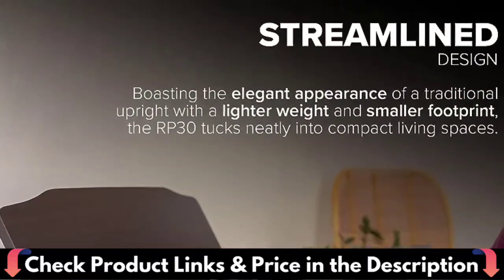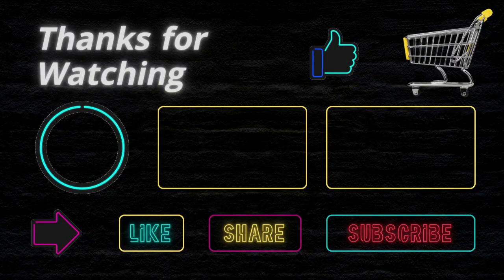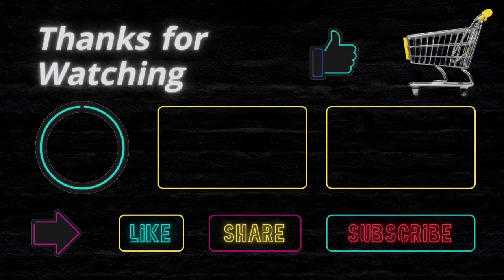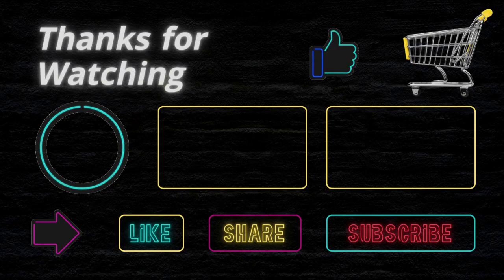Thanks for watching this video. If you liked this purchase educational video, don't forget to subscribe. I want to confirm again that I'm not a financial advisor and this channel does not provide financial advice. We just try to suggest the best items on your budget to make your shopping easier. We are not related to any product buy, sell, or production. So before buying any product, please do your own analysis. If you face any issue with a product, this channel is not responsible. Thanks and happy shopping.